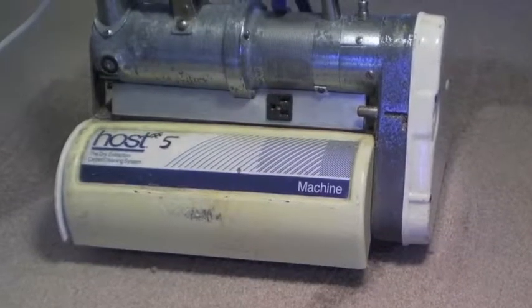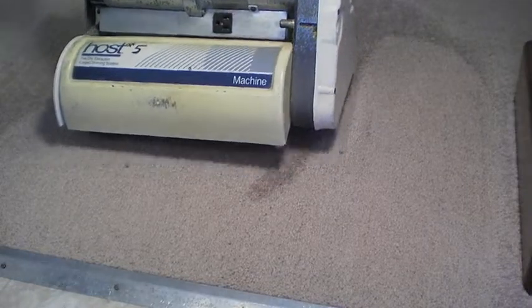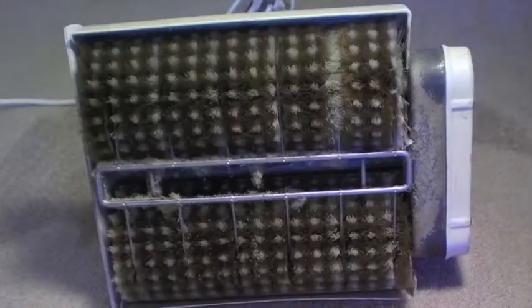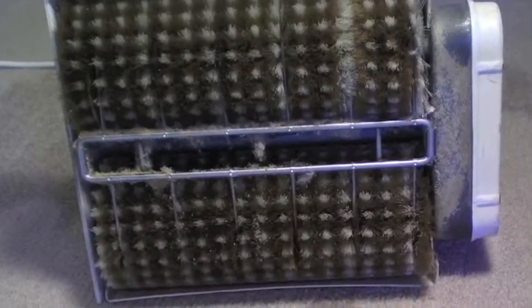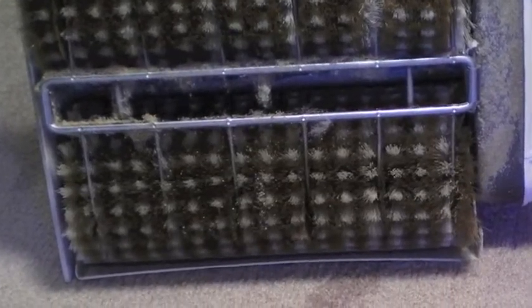This is the machine that we will use. It has counter-rotating brushes, and these brushes are designed especially for more sensitive carpet. There are other brushes available for tougher situations.